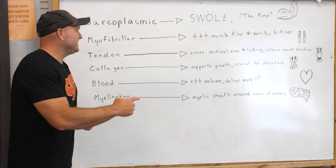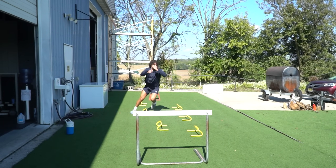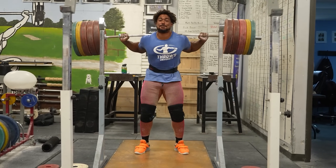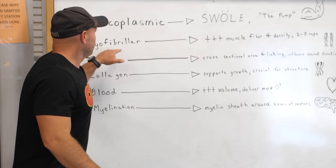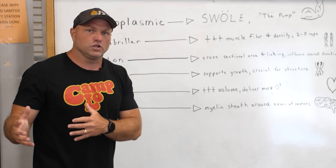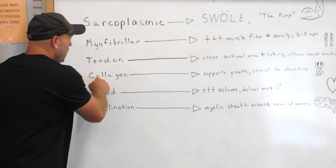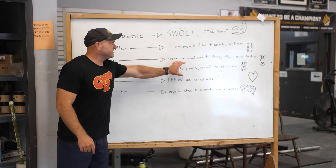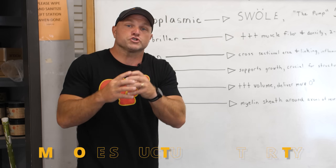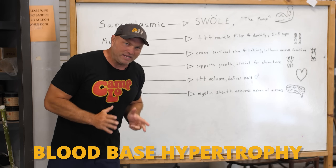The next form of hypertrophy would be tendon hypertrophy. This can happen from doing a lot of plyometric work, load-bearing exercise, resistance-based training, myofibrillar-type training, sarcoplasmic-type training, sprinting — anything along those lines. We're going to see an increase in the size of the tendons and the collagen around those specific joints, which is going to help improve your rate of coordination and the structural integrity of your body.